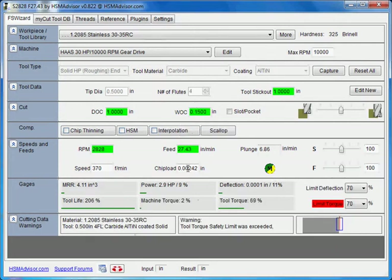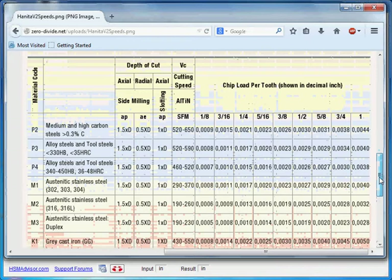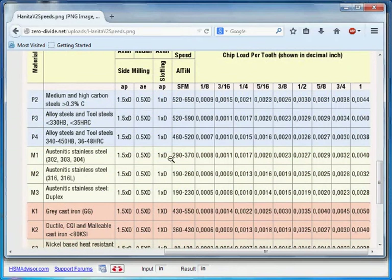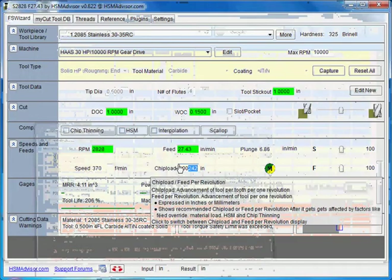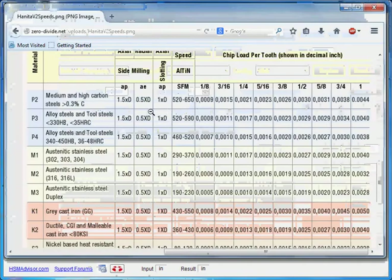Now you can see that the chip load for our half-inch tool is 2.4 thou. One thing to watch out for: speeds and feeds are given for a specific depth of cut, width of cut, and slotting depth of cut. You have to watch that — if the speeds and feeds were given for small depth of cut, my program obviously doesn't follow that automatically, so when you try to take very deep cuts it may break the tool or overload something. You have to watch that the default depth of cut and width of cut for the tool matches the one given by the manufacturer.